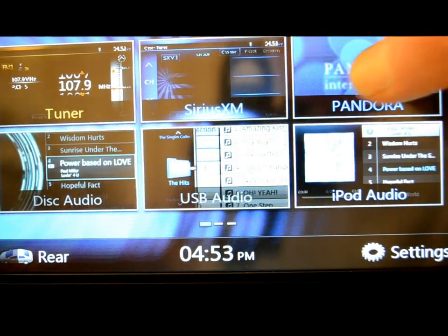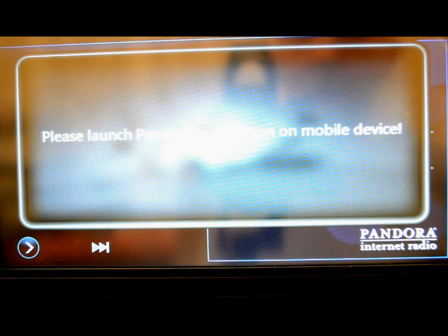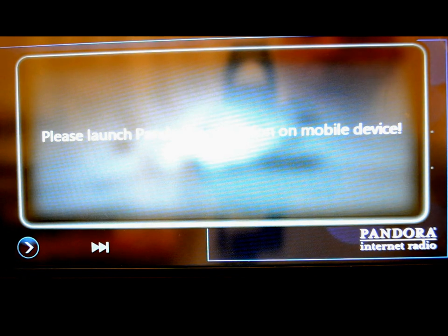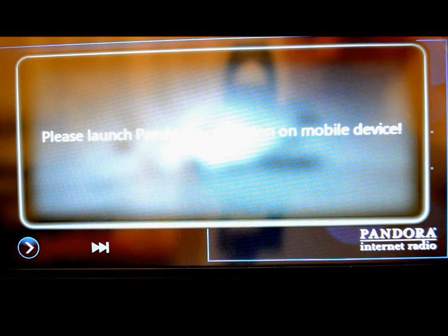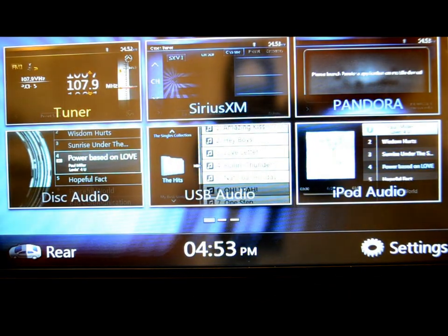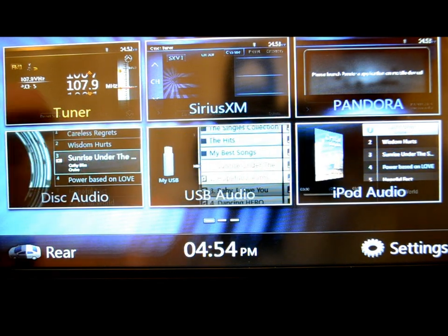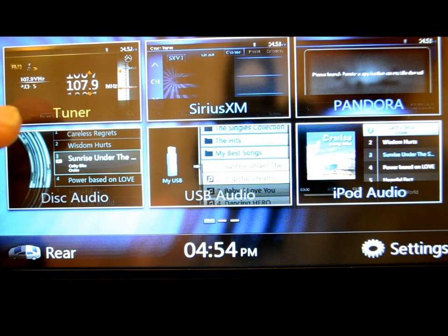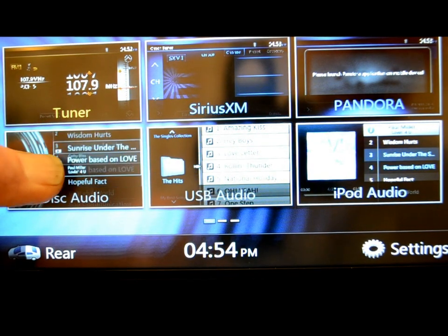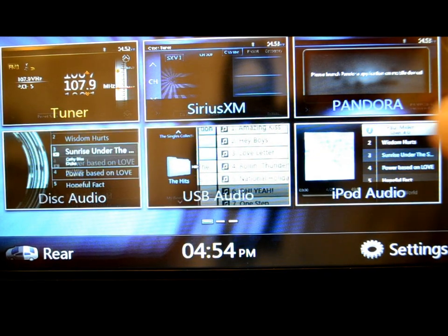Now, Pandora — hopefully you know what it is. It's kind of like a Netflix for audio. Once you have it on your phone, you tap the app on the screen and you're in business. It works just like an iPod, very straightforward to use. Here's the disc slot — nothing in there, so it won't even recognize. That tells me this is an intelligent unit when it knows whether something's there or not.